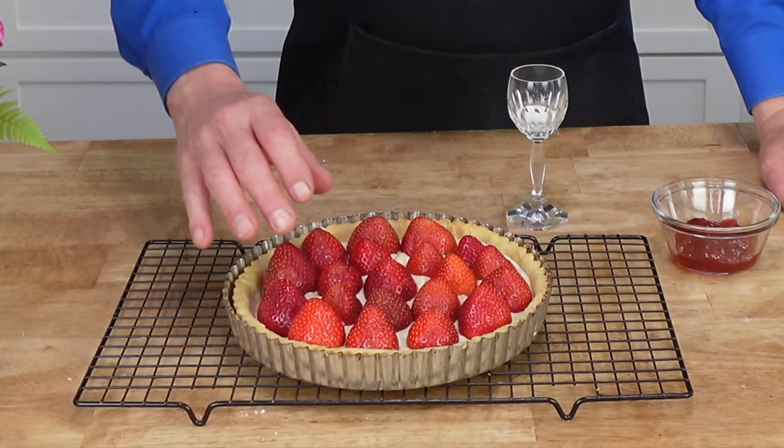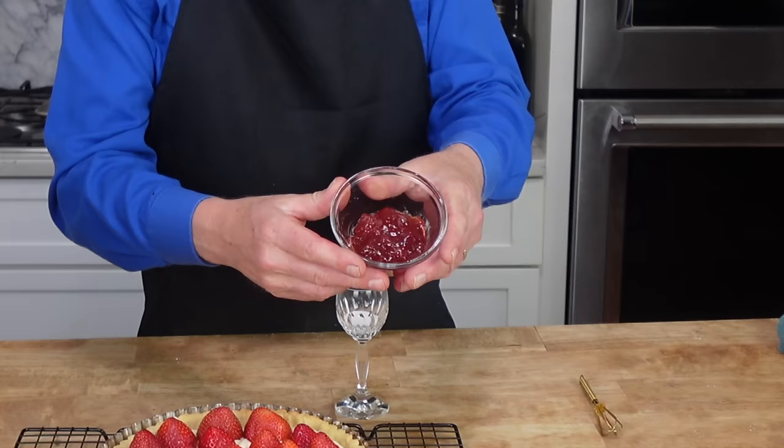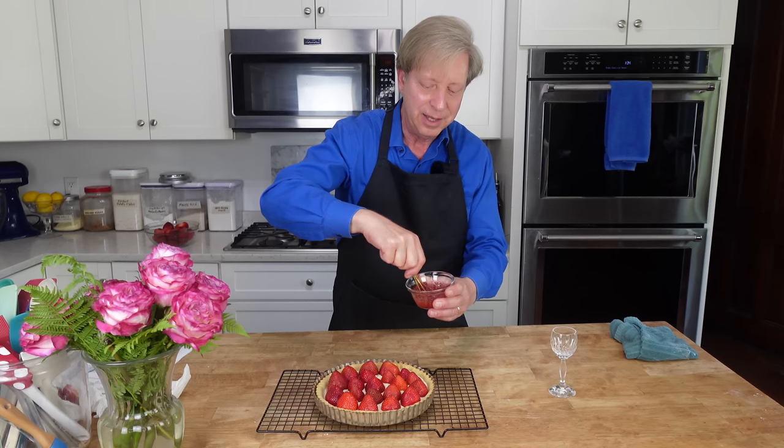To gild this lily, I'm going to glaze the strawberries so they will shimmer. I have two tablespoons of strawberry jam — you could use apricot jam or apricot jelly. Add one teaspoon of regular granulated sugar to the jam, then use a little whisk to stir the sugar and jam together. Pop this into the microwave until the jam melts and begins to bubble — that's going to take 30 to 45 seconds. Brush the heated jam right over the berries.